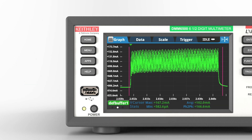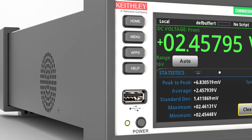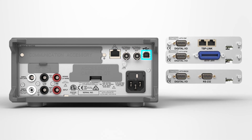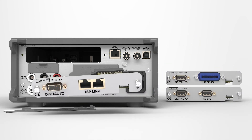Swipe quickly to the statistics screen to determine average values and other statistical parameters. The DMM6500 includes a wide set of PC interface options including LAN-XLI, USB, GPIB, RS-232, and TSP-Link options which allow easy integration into your test system.